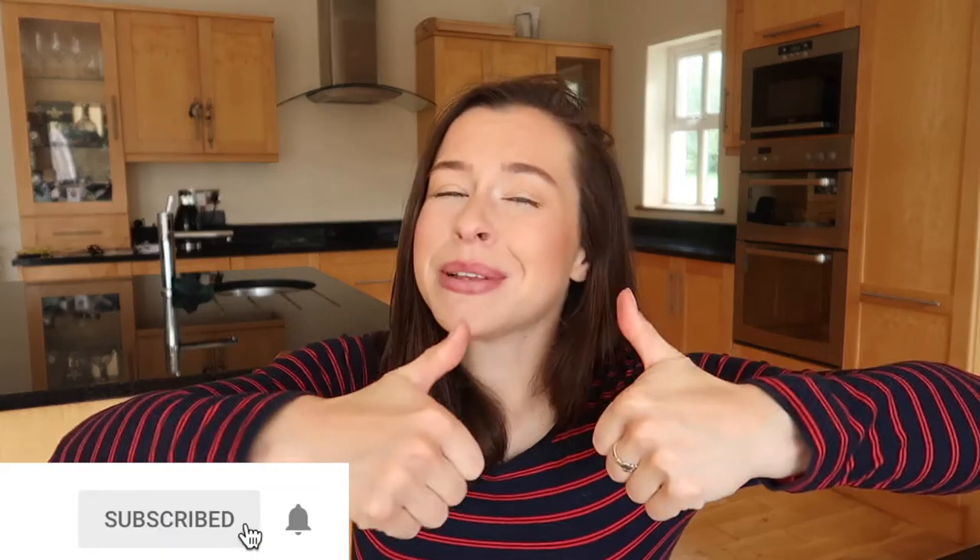If you do like today's video, please don't forget to give it a big thumbs up, please don't forget to hit subscribe, and let's get into the tips.